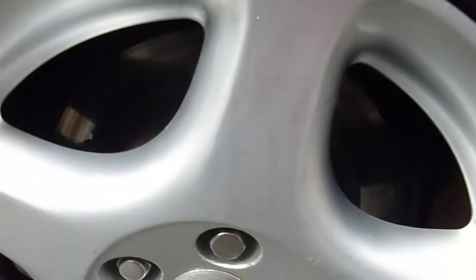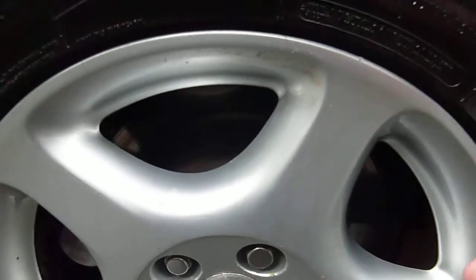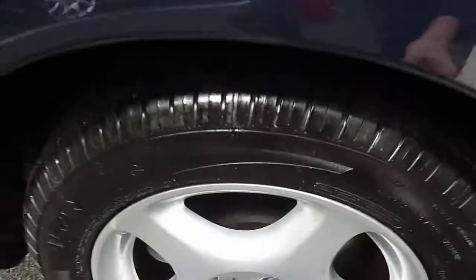As I said earlier, the tyre situation is great. There's four millimetres of tyre on there. The alloy wheel has got several marks on it but nothing major.